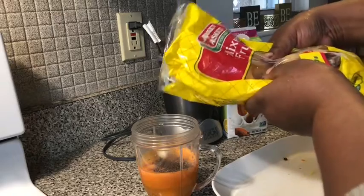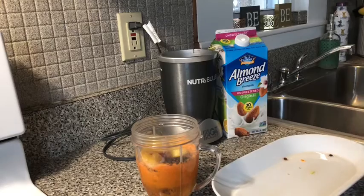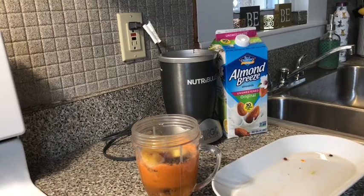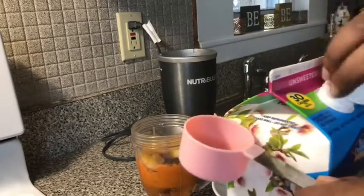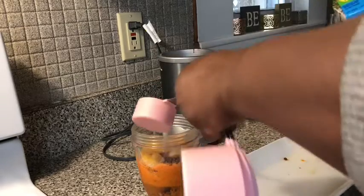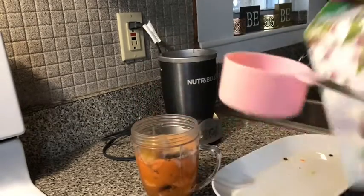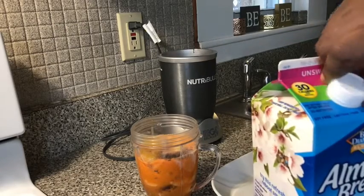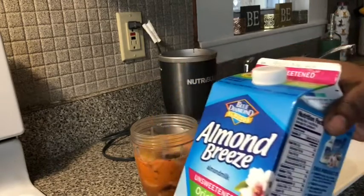I'm gonna go ahead and put in maybe a half cup of the mixed fruits, and a quarter cup of almond milk — this is the unsweetened, 30-calorie almond milk.